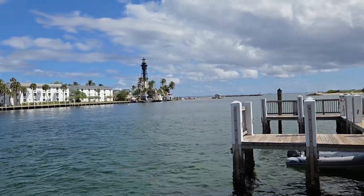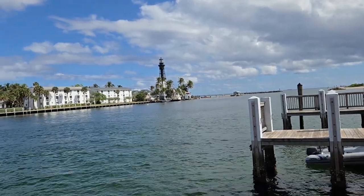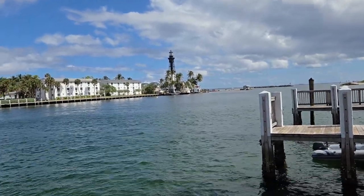Hello my friends, this is Mike from Seawater Pro. Another beautiful day in Florida. We're at the lighthouse point.